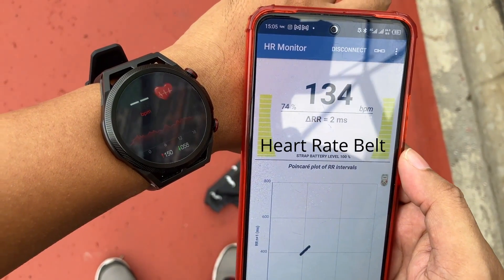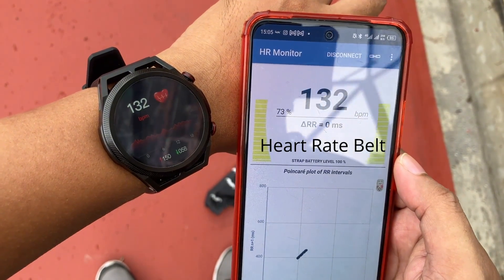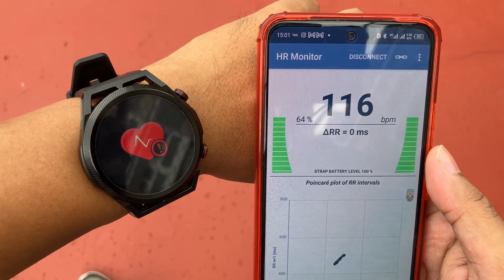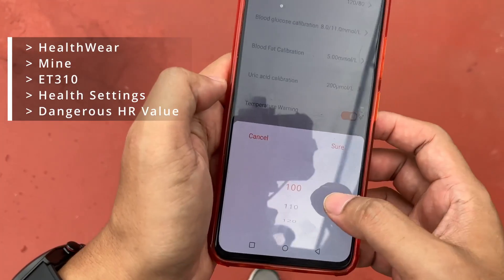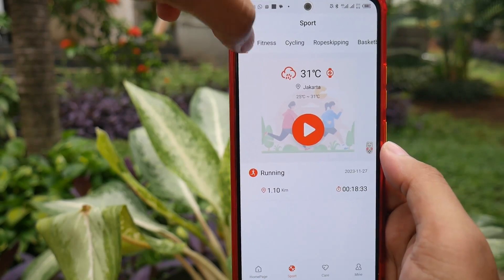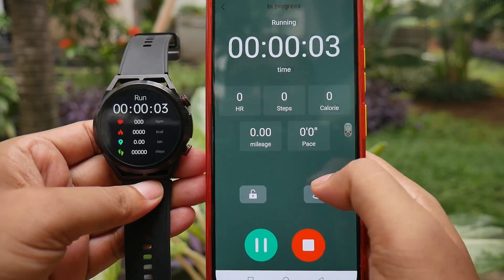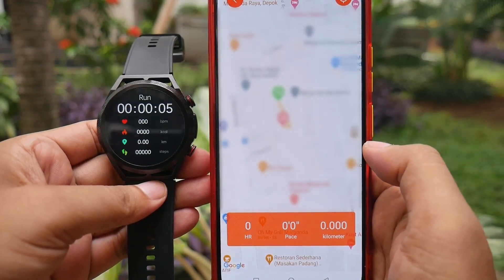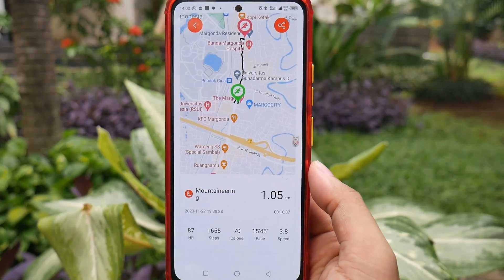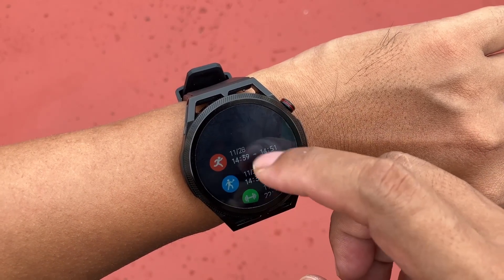The accuracy of the heart rate sensor is also good, as it has been compared with a heart rate belt, showing similar results. If it shows an error, make sure the heart rate warning setting is above 100. This watch doesn't have GPS, but if we start a workout from the healthcare app, we can use the phone's GPS to record the workout route, while heart rate and step data are taken from the watch. If we start the workout from the phone, we can see the recent workout history in the healthcare app. However, if we start a workout from the watch, we can only see the workout history on the watch.